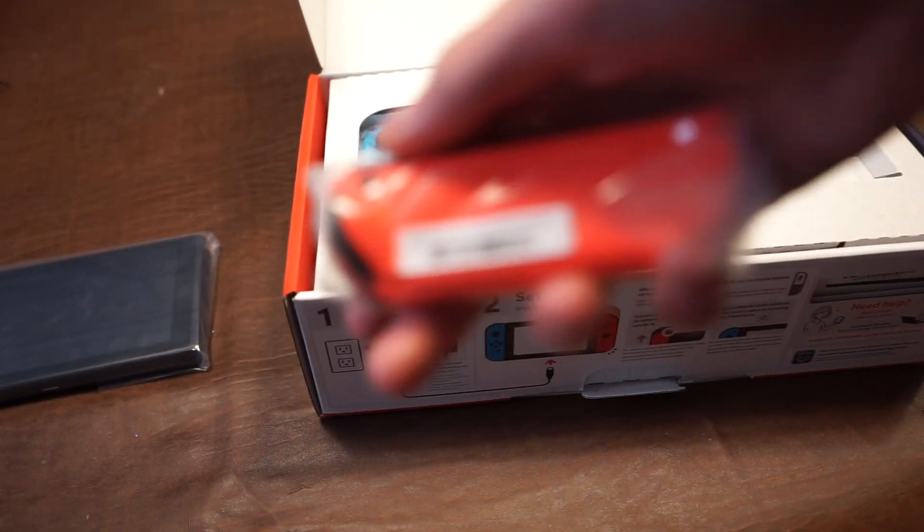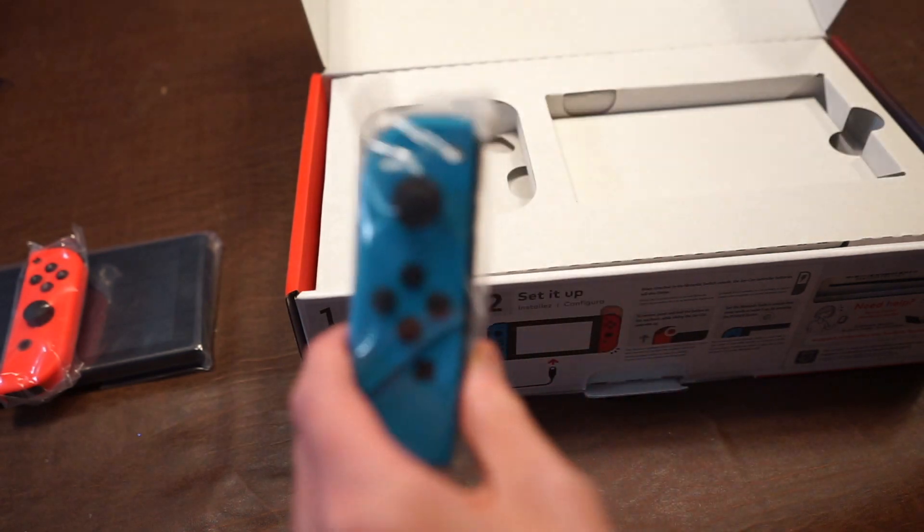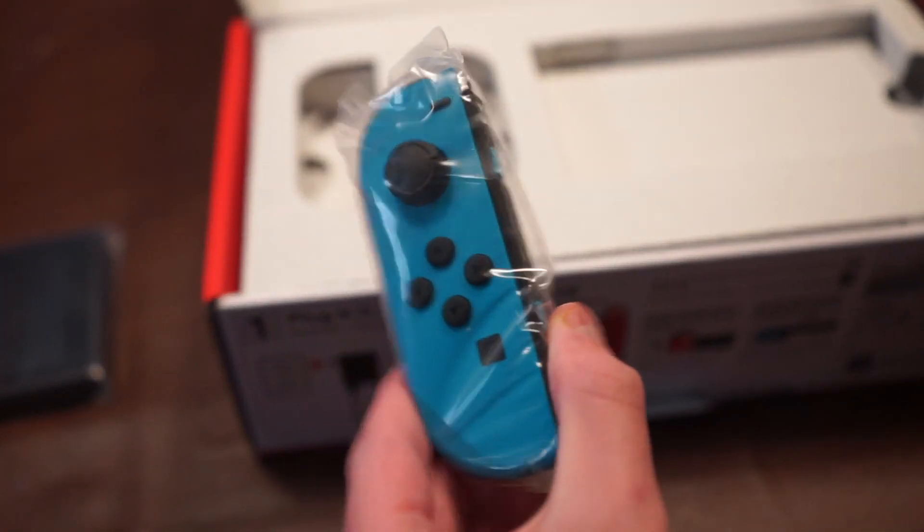It's a pretty small controller, but it does the job pretty well. If you want a different controller, you can always go for the Pro Controller. And it's the same story for the left Joy-Con, which is blue on this model.